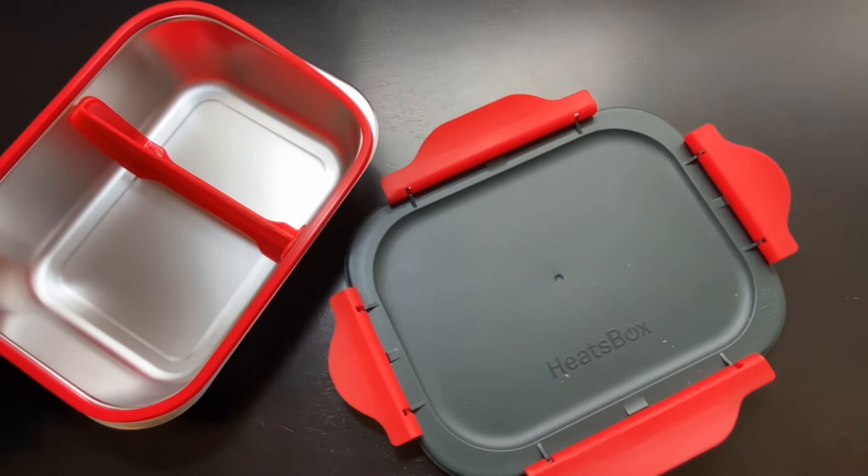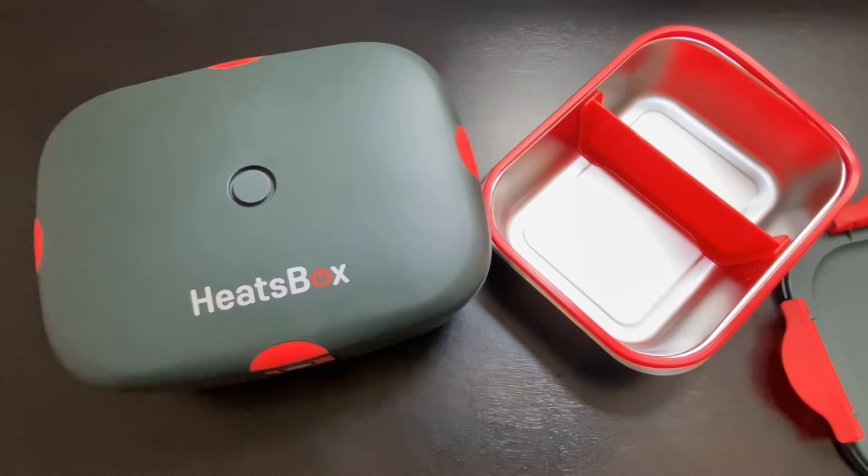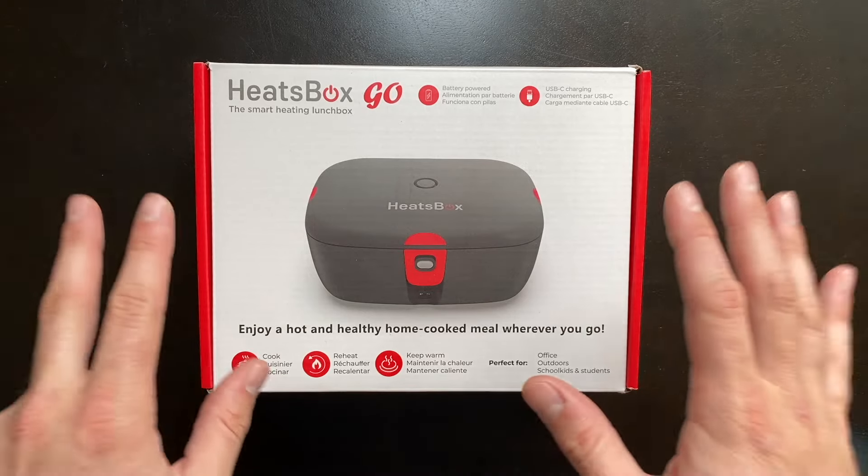Heatsbox did send me this to test and review inside this video, but you're only going to get my honest opinion after we've thoroughly tested out all the functions. Let's go ahead and start off with the unboxing of the Heatsbox Go.